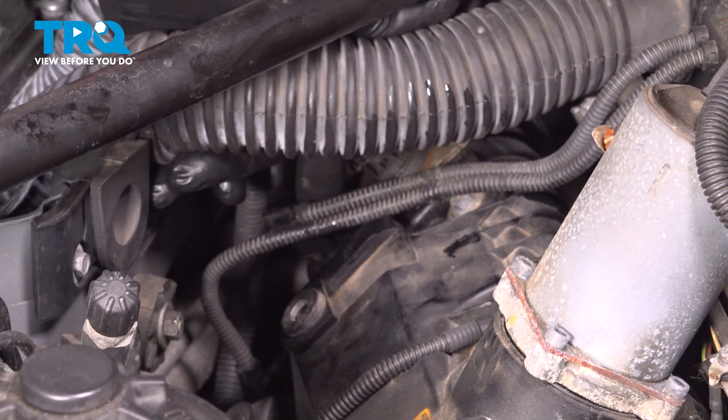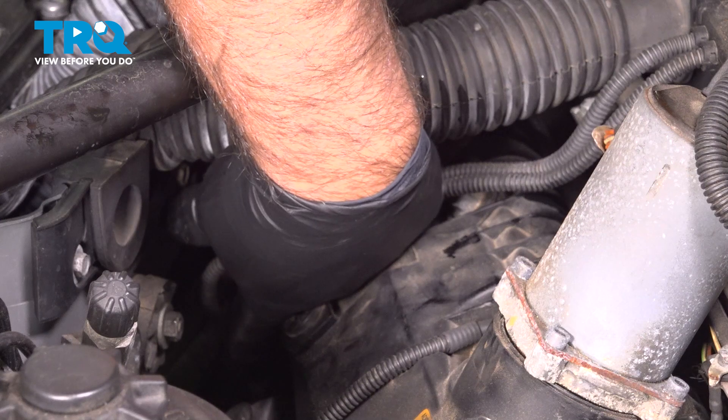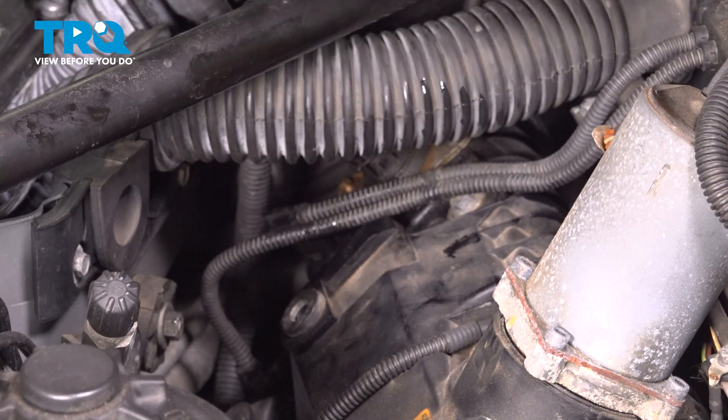And that was the intake on the passenger side. If you're doing the exhaust, that's further down. And you're going to do the same for the other side as well.